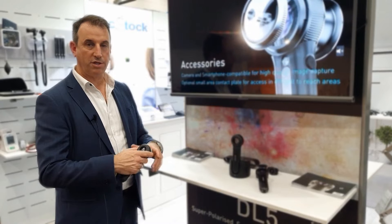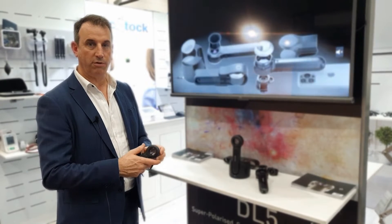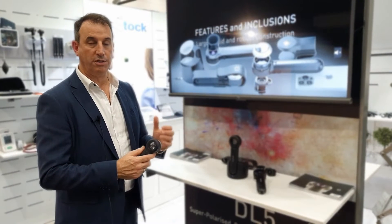The Dermlight Deal 5 has got a bigger field of view than any other Dermatoscope. It's got improved magnification and excellent clarity across the field. We've got a lot of additional features.